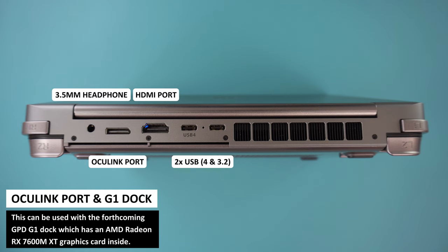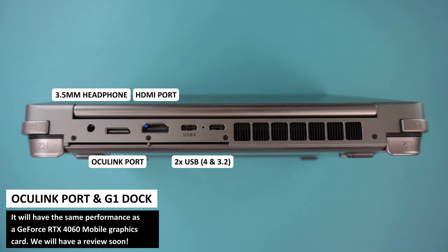New to this model is the Oculink port, which is a high-speed data port. This will connect to the forthcoming GPD G1 dock, which has a graphics card. Keep an eye out for that review soon.